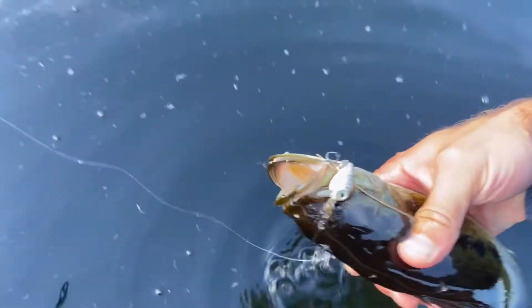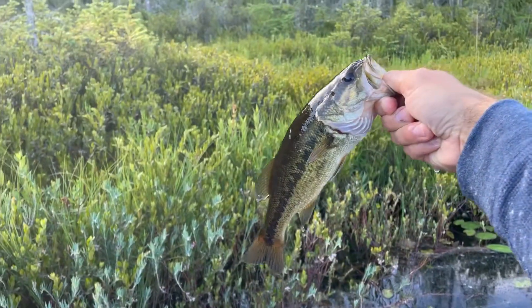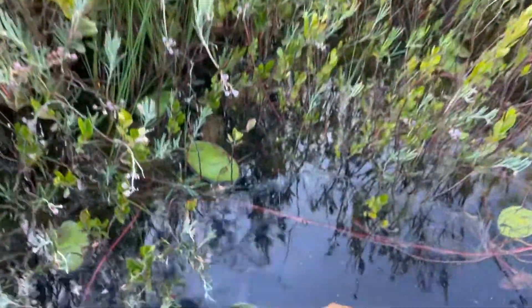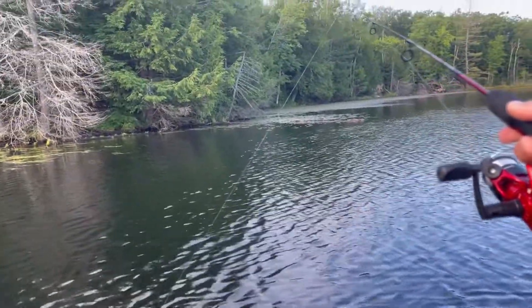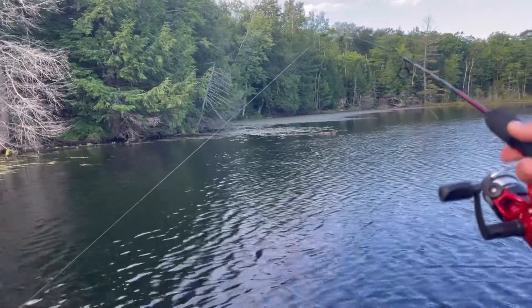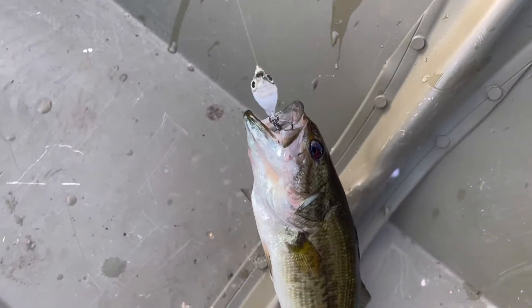Oh, something hit on the micro crankbait — a largemouth bass! Awesome, well that worked out. Doing some trolling — time to let him go. This is crazy. I just cast it out and start back trolling again and another fish hit. It's another largemouth bass.